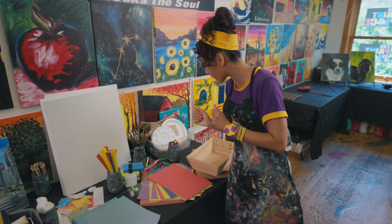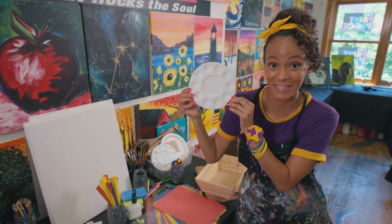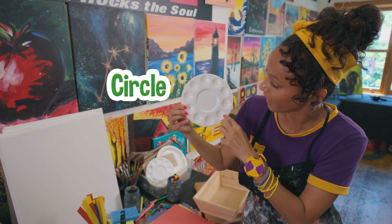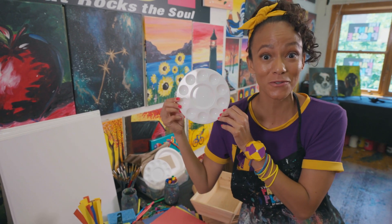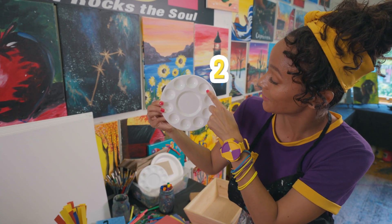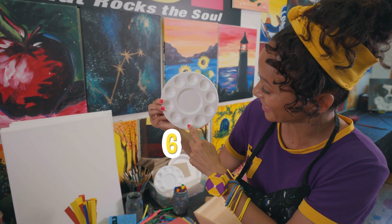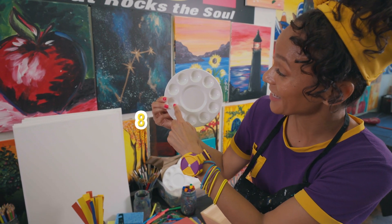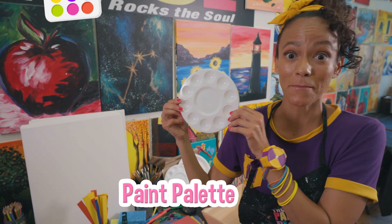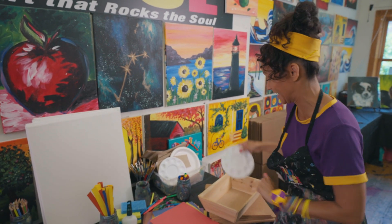Okay, let's see. What do I want to use? Check this out. Do you know what shape this is? It's a circle, and there's a lot of little circles around it. You want to count the circles with me? Let's do it. One, two, three, four, five, six, seven, eight, nine, ten. Ten little circles. This is a paint palette. You can put different colors of paint in the little circles. I definitely need that.